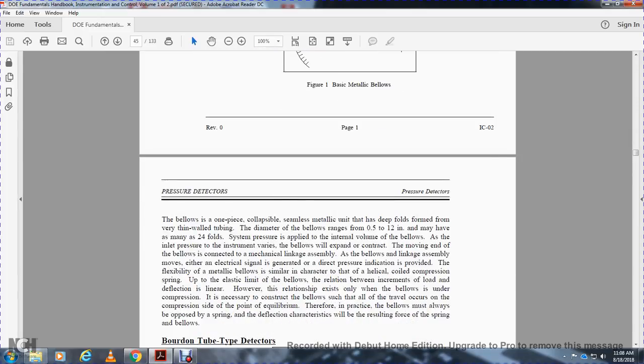The bellows is a one-piece collapsible seamless metallic unit with deep folds, formed from very thin wall tubing with a diameter range of 0.5 to 12 inches. It may have up to 24 folds. When system pressure is applied to the internal volume of the bellows, the bellows expands or contracts.